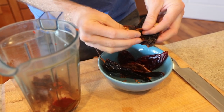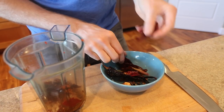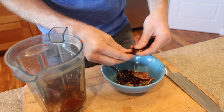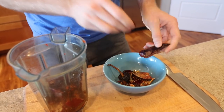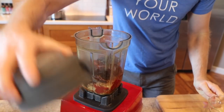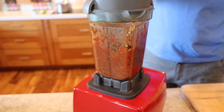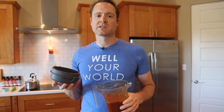Our last ingredient is dried chili pods — I love these things. Just get three to five chili pods, bust out the stem, shake out some seeds, and throw them right in the blender. They add such a delicious flavor to the nacho meat. Throw in a little bit of water or veggie stock for liquid. Start the blender — oh, it smells so amazing.